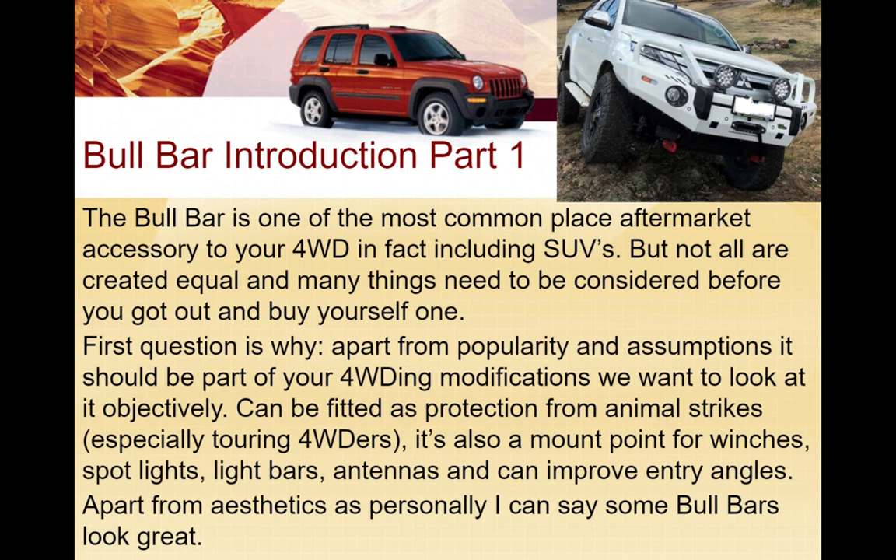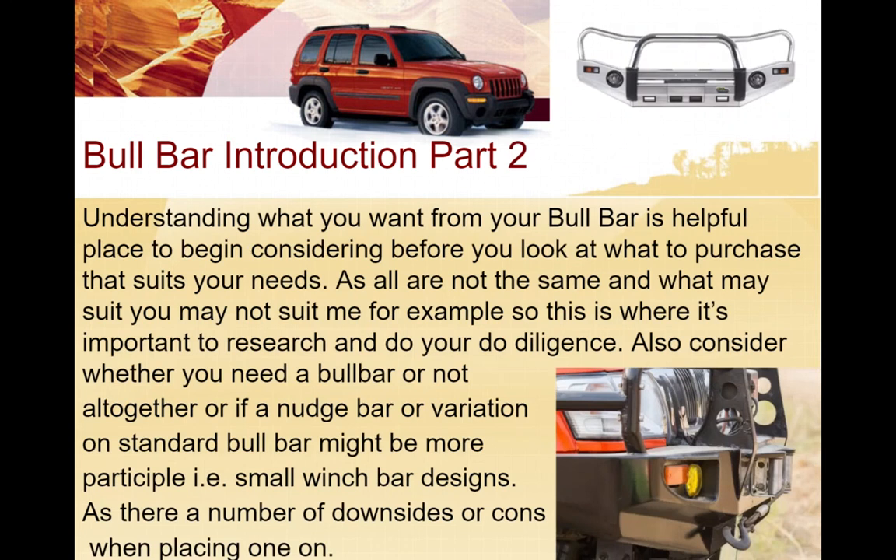You might also have to consider mount points for winches, as some bull bars don't come with those at all. The same applies to spotlights, light bars, and UHF antennas. Various bars can also improve your entry angles and aesthetics - a really nice bull bar on the front of a car like this Mitsubishi Triton looks great - but just because it looks great doesn't necessarily mean it's great for off-roading altogether.